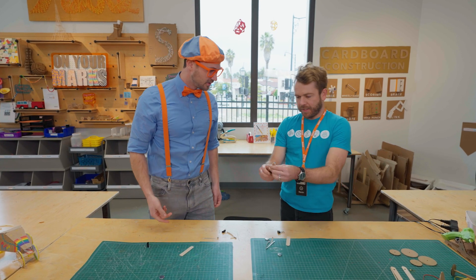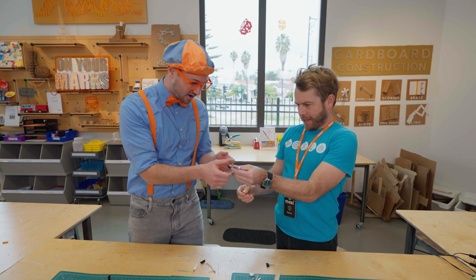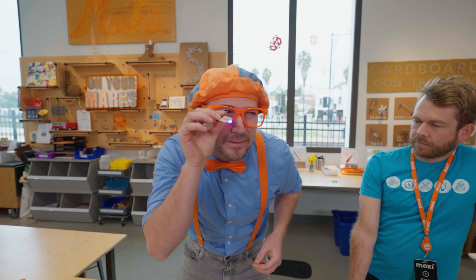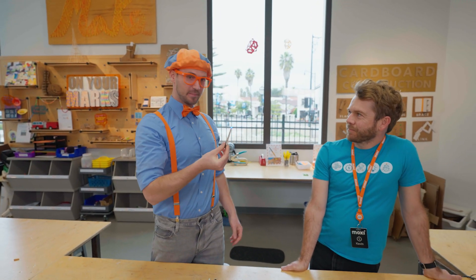Do you have one made? Yeah, this one's made already. Let me show you. I'm going to turn it on. Whoa, cool. Can I check it out? Yeah, go for it. Whoa, look. It's really small. And it doesn't really look like a normal flashlight. But I can definitely peek into little cracks and crevices. How do we make one of these?